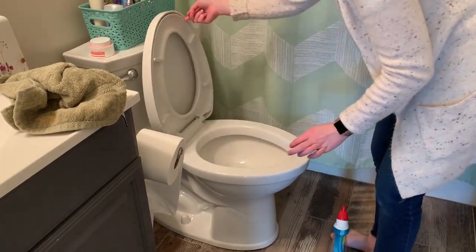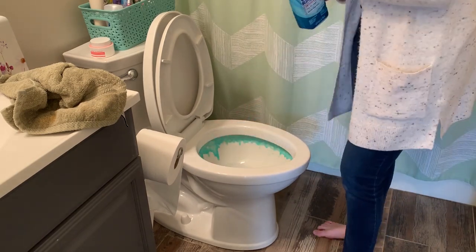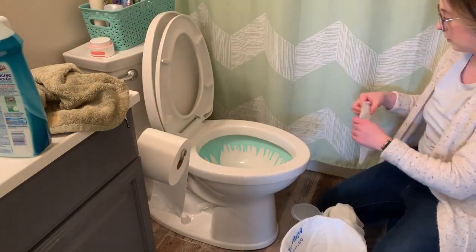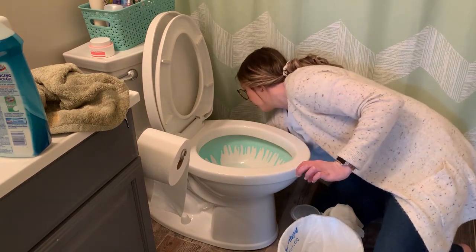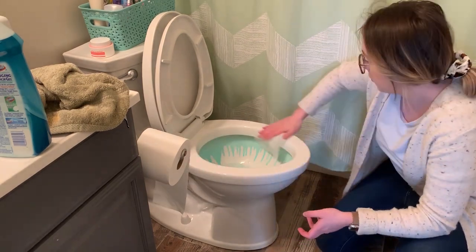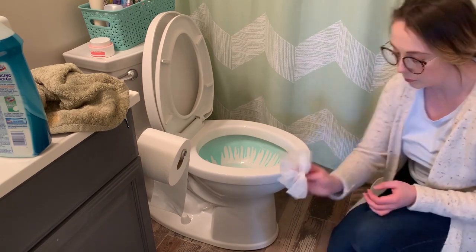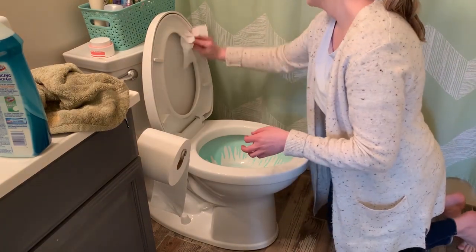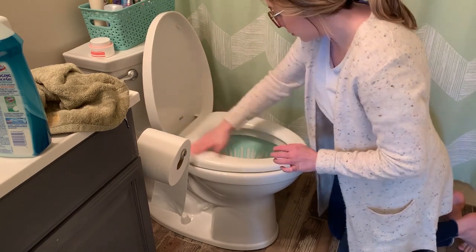I've gotten a few comments saying that it's kind of strange that I don't wear gloves when I clean my bathroom or clean my toilet. I'm very curious — comment below if you guys use gloves when you clean or not. I just find that wearing gloves makes it a lot harder to clean and they kind of get in my way, but I also understand that using gloves might be really important to keep bacteria away from you. I always wash my hands after I clean, so I guess really it's to each their own — let me know what you do in the comments.